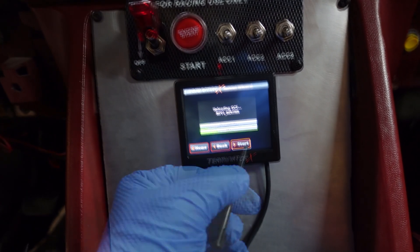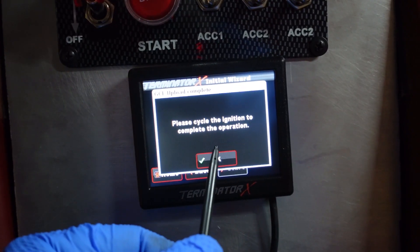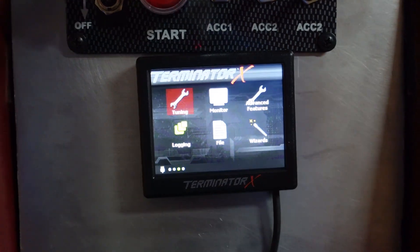I'm going to go ahead and finish everything up and then give it a start. Once everything is clicked, hit start. Now I'm uploading everything - it's actually pretty nerve-wracking. Now it says 'please cycle the ignition to complete the operation.' So hit finish and turn off, then turn the car back on. Now everything should be good - I don't have to do anything else.